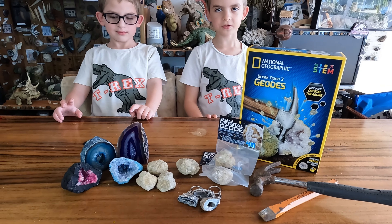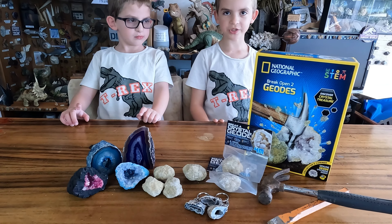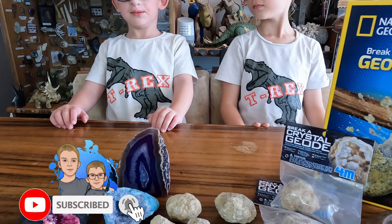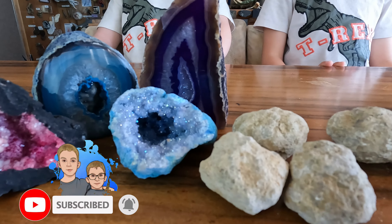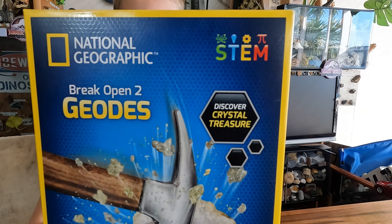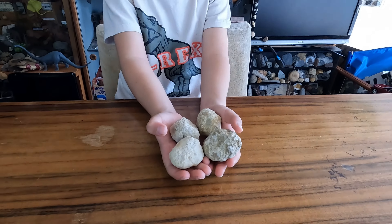Hello guys, welcome back to our channel. Today we're going to crack open some geodes. Please remember to like and subscribe and click the bell.